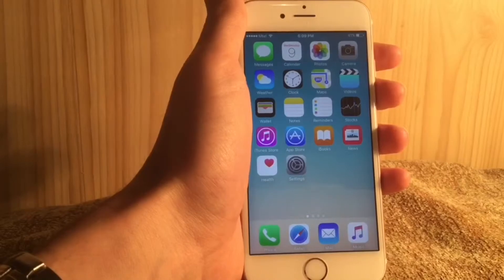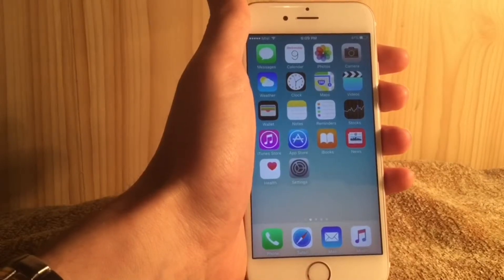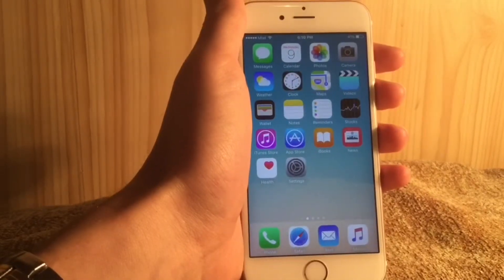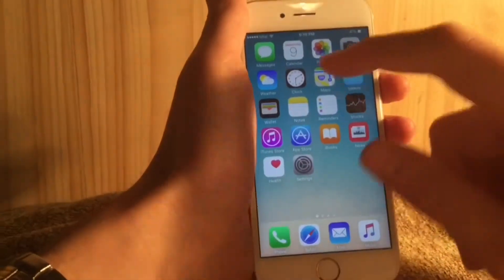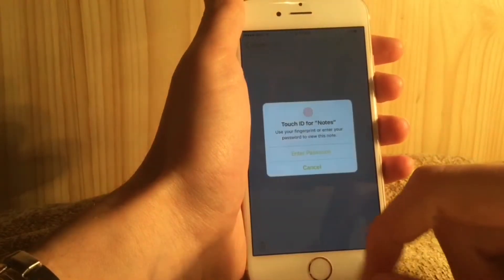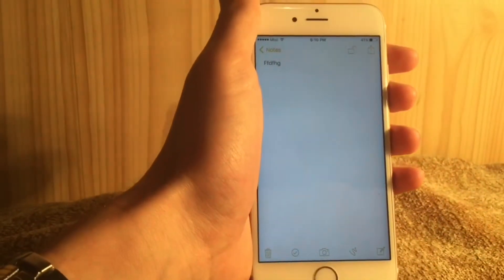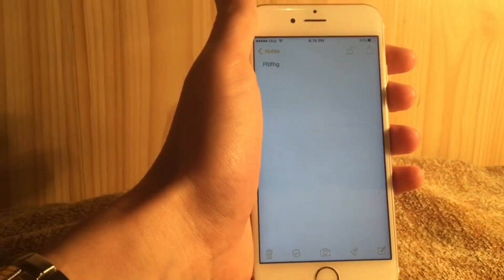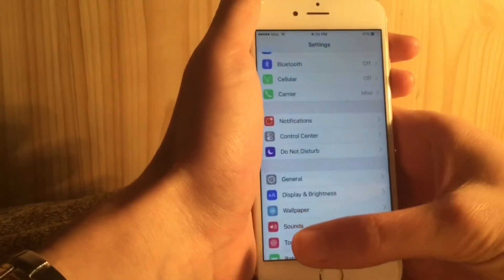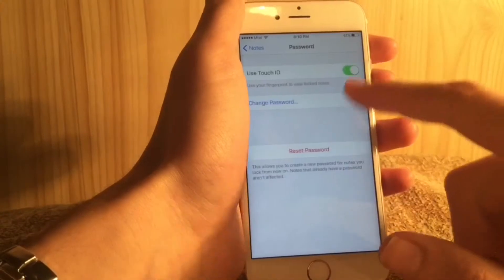I'll have a link below with instructions on how to install the beta if you're interested. Next, iOS 9.3 offers Notes protection — password protection for notes. You can lock a note and unlock it by either entering your password or using Touch ID. In the Settings app under Notes, you have options to change your password and enable or disable Touch ID for Notes.